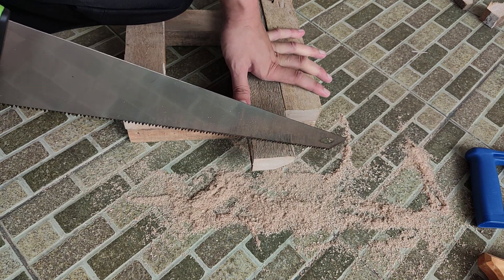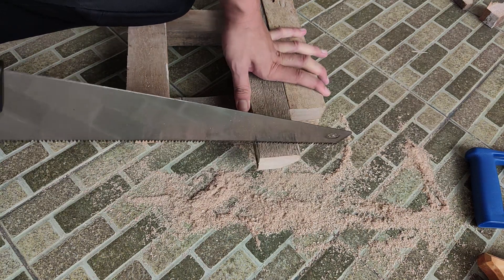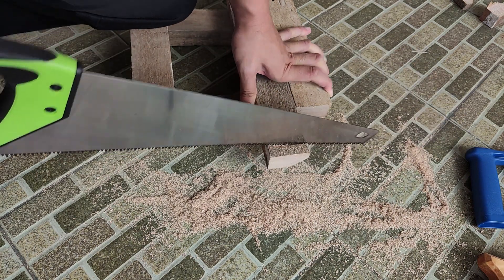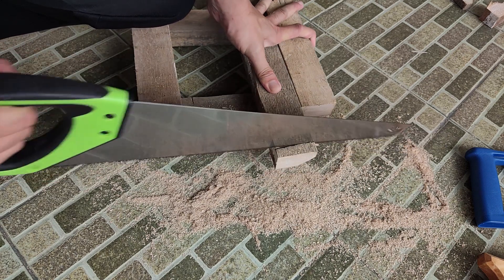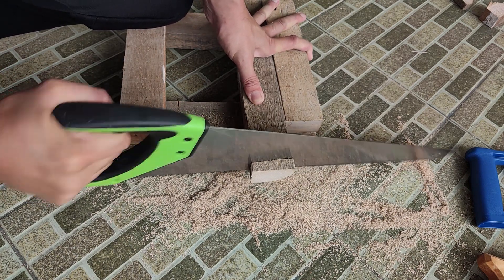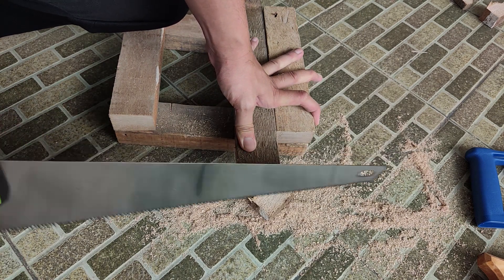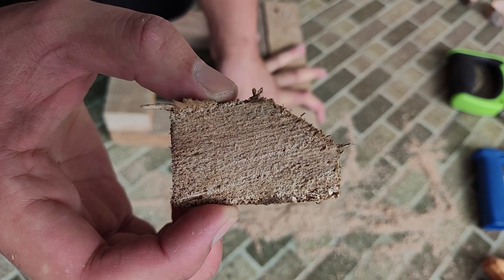Tadi udah saya tes, cuma lupa hasil potongannya itu yang mana soalnya cepat kembali-balik. Ini nyangkut-nyangkut terus, bener-bener deh. Saya hadapin ke atas lah biar gak ketuker-ketuker. Ini dia hasilnya.